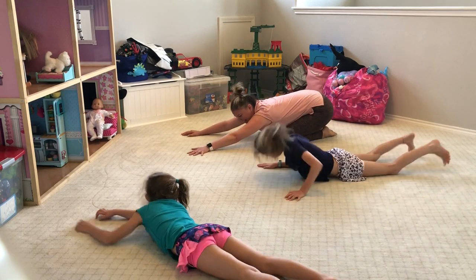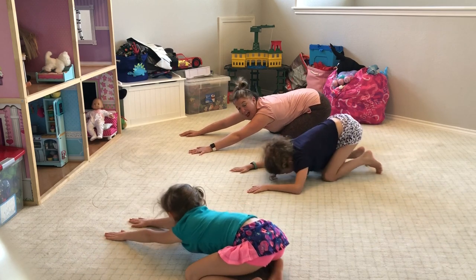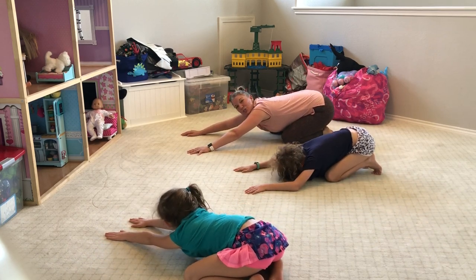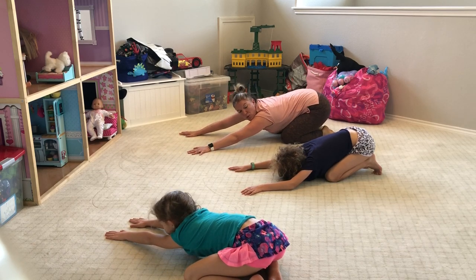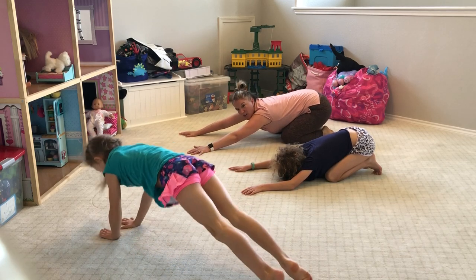Sit back into child's pose and rest it out. It doesn't matter how many you do — just do your best with keeping your form, being mindful of the shoulders, the core, and the long spine.